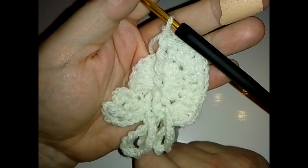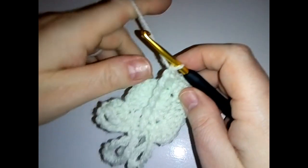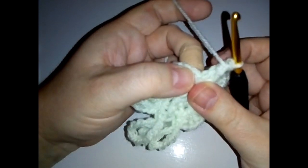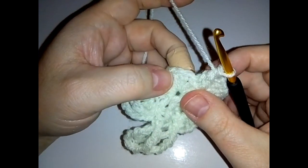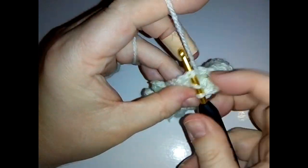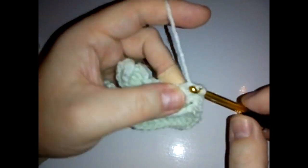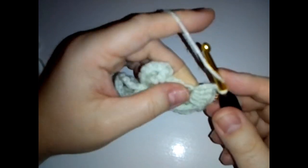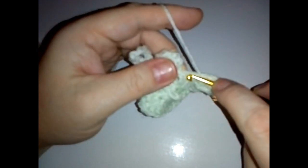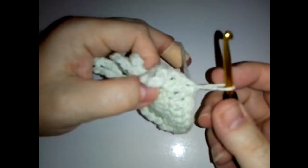Do a double crochet in the next stitch - make sure you are skipping the stitch right behind this next stitch, because that counts as the stitch we've just done. Skip that stitch behind and then in the next stitch do your double crochet. Then in the next stitch do your corner: two double crochet, chain one, and two more double crochet. Then three double crochets along, one in each of the next three stitches, and slip stitch into the top of your beginning chain three.